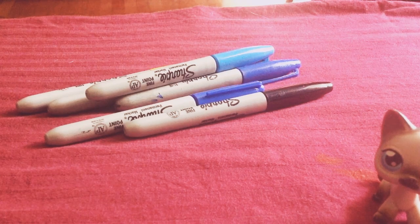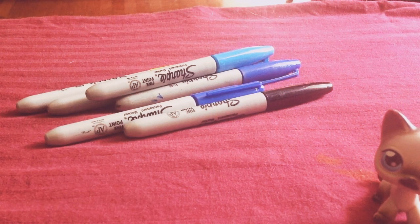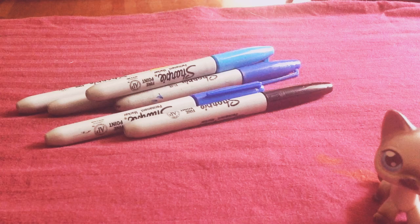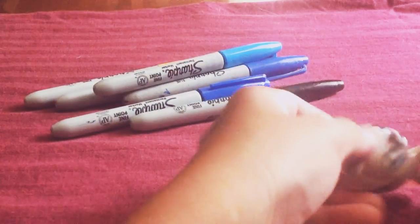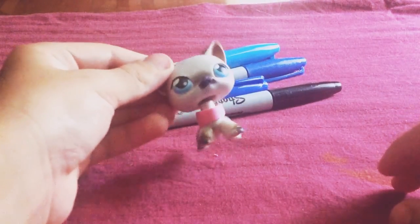Here we go. It should look like this. If it doesn't look exactly like this, it just needs to fit right on your OPS. You can adjust the size if you don't like it. It should look like this, but I'm going to change the color.